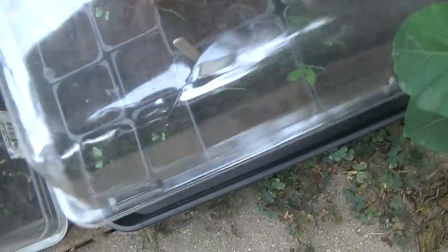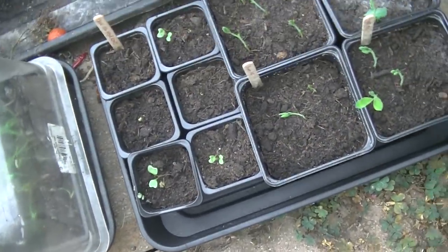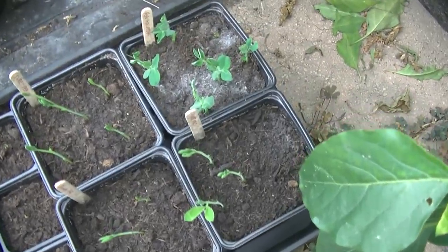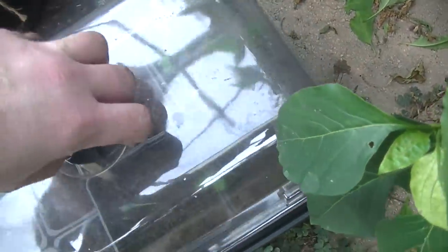Cauliflowers have come up, a couple of those. Sweet peas are up — once they get to three sets of leaves, pinch the top out and it'll give you a bushier plant. The Calvin Wonder peas as well — something's had a nibble on those. That's prompted me into action: if I want those seedlings to survive I'm going to have to try and get them off the ground and get them better protected — probably up on the staging in here.